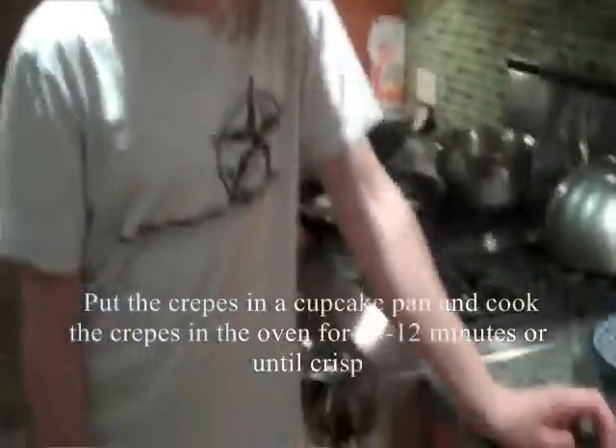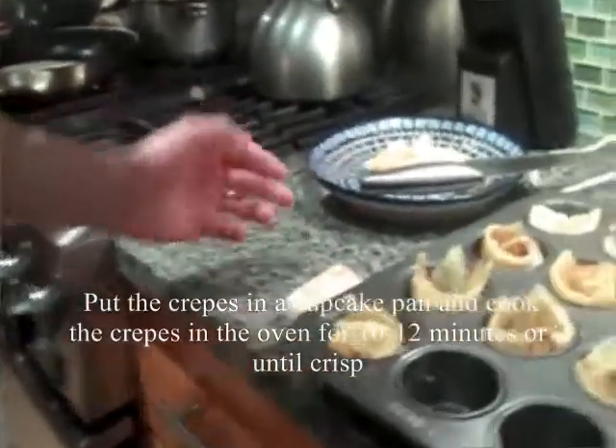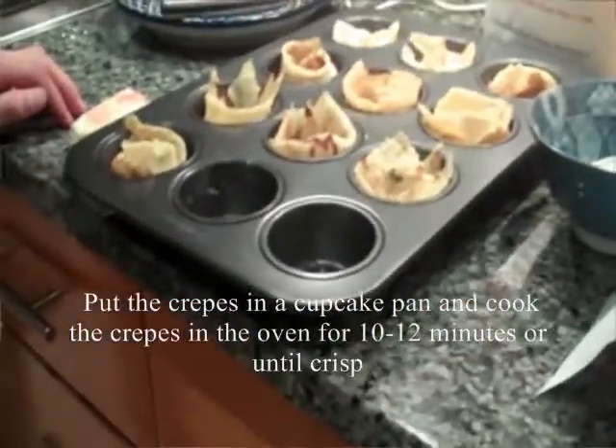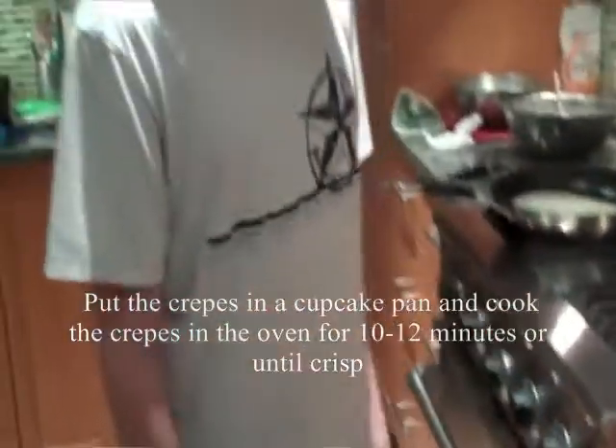Mettre les crêpes dans le bac et faire cuire les crêpes au four pendant 10 à 2 minutes, ou jusqu'à ce qu'elles soient croustillantes.